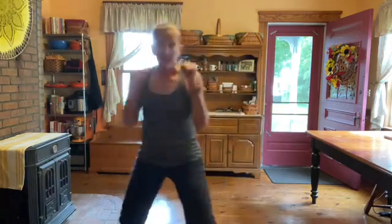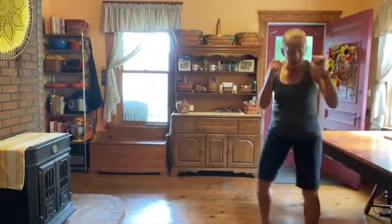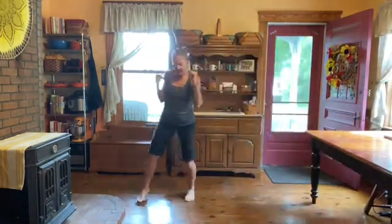And now we're going to shuffle in a box. Keep your hands up — side, back, side, front, and then go the other way.